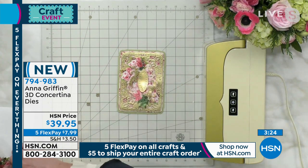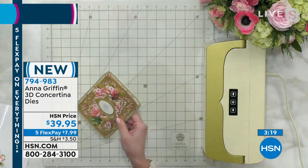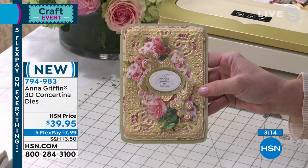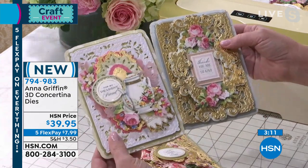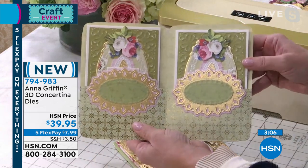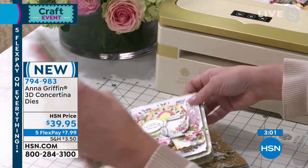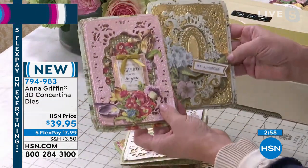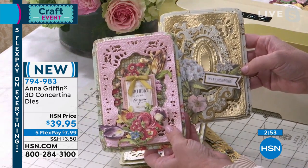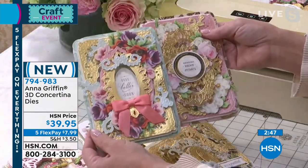There's an oval, and this is a big die set, Adam. Normally you get somewhere around 10 pieces or less. This is 17 different beautiful things that you can create with. Whether you're saying thank you for being kind, or get well soon, or you want to use the dies to create a book — this is a die set that's going to go with your craft room pretty much anywhere you want to take it. So whether it's birthday cards or an anniversary card, this die set is really going to do that in such a special way.